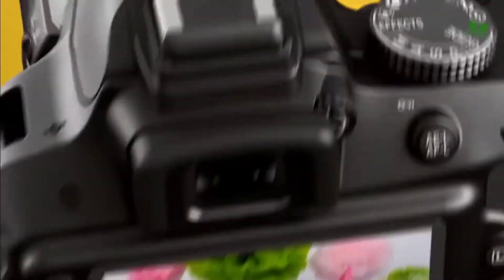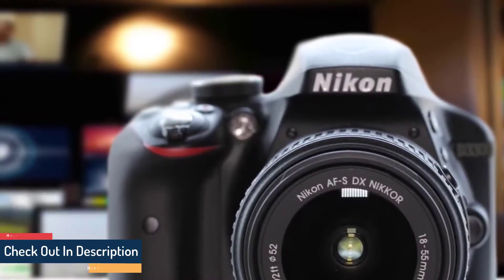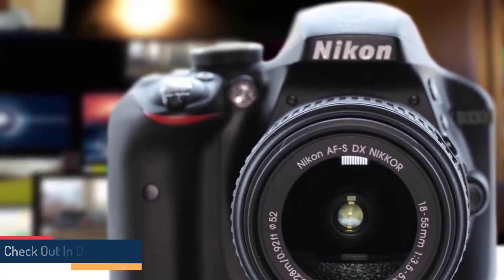it has 921,000 dots, which is more than enough to let you see plenty of details. At the top right there's a shutter release button, a button for controlling the flash settings.